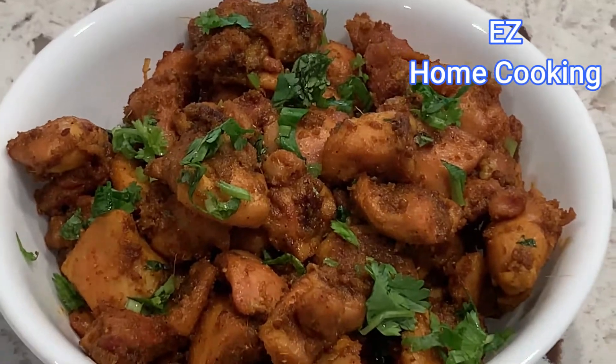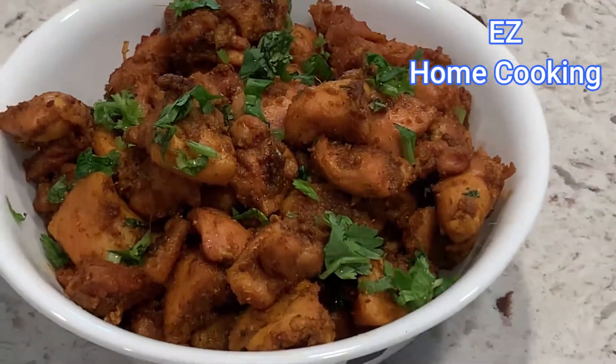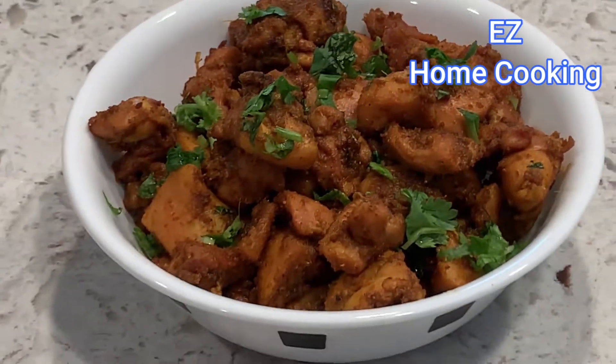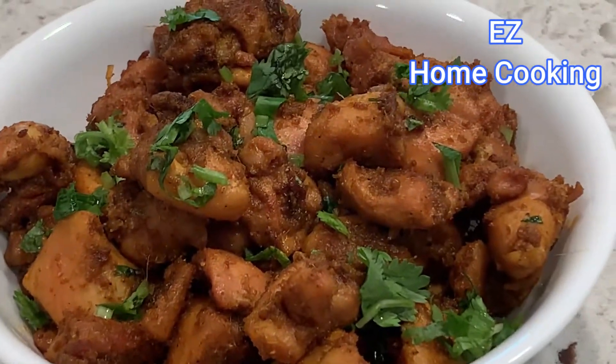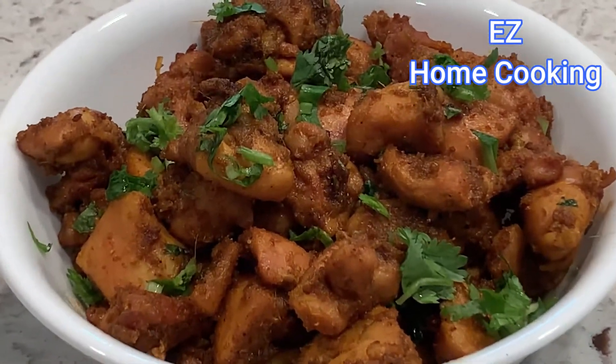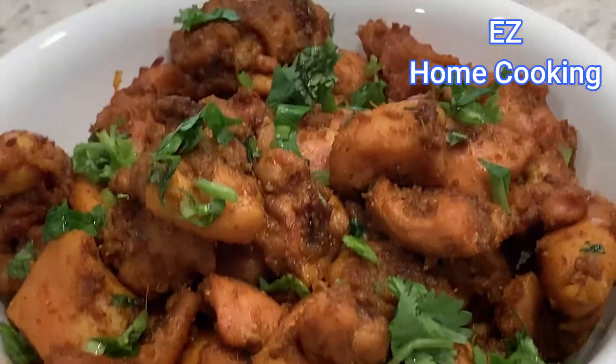Please don't keep it on a higher flame because it will start burning and the smell and taste will be ruined. This is the easiest chicken fry in two ways that I made this Sunday.